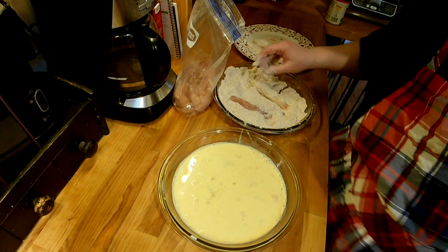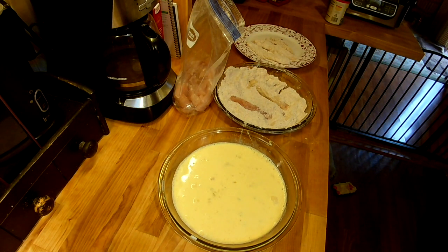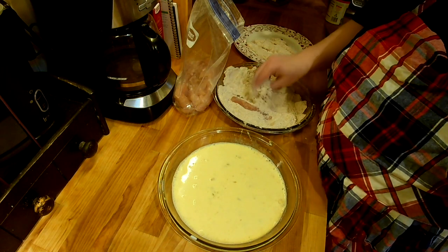My potatoes are boiling so I'm setting my timer. I'll check the oil — that oil is ready, so as soon as I get enough chicken breaded to throw in, we'll do that.